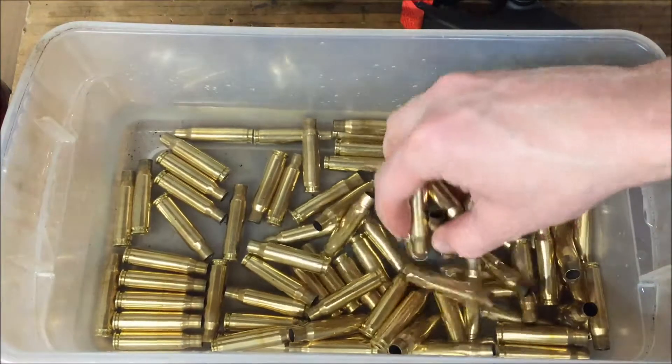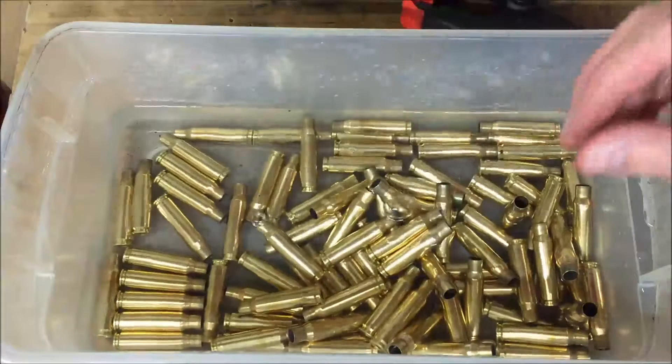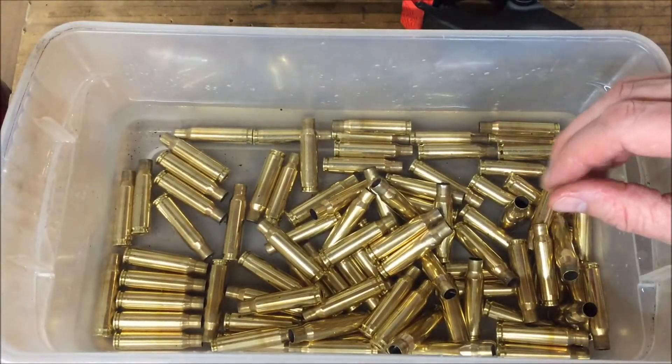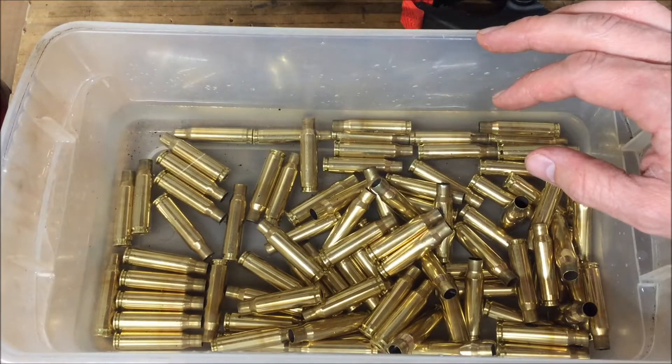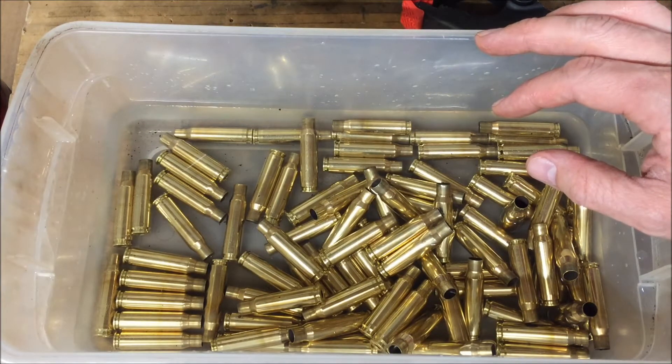So that's the way I anneal case necks. If you enjoyed this video, please like it on YouTube and subscribe to my channel so you can see more firearms-related videos. Thank you for watching.